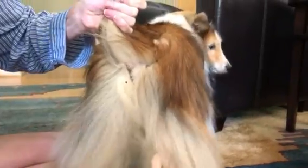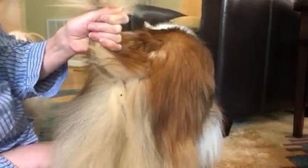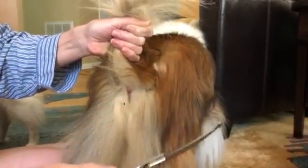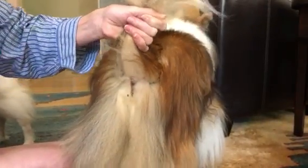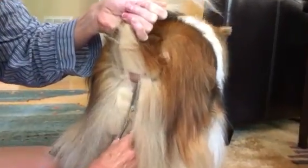I brush the hair that I don't want to clip out of the way. Then I take my curved scissors like so and I start clipping the top around the anal opening, which of course you can see is thrilling her no end.